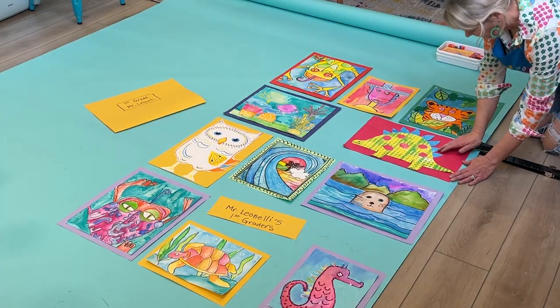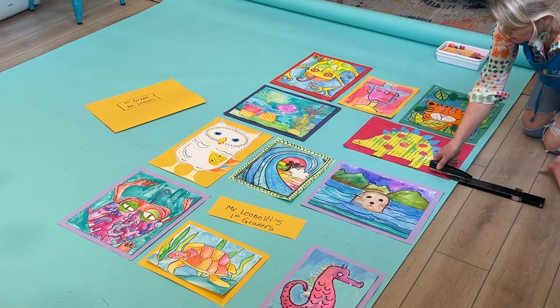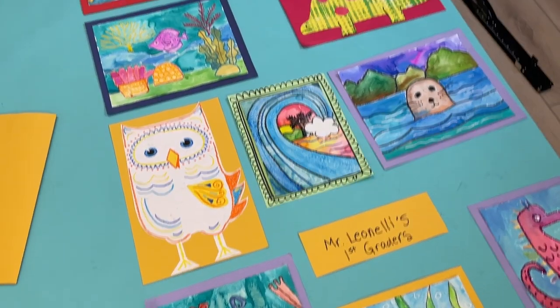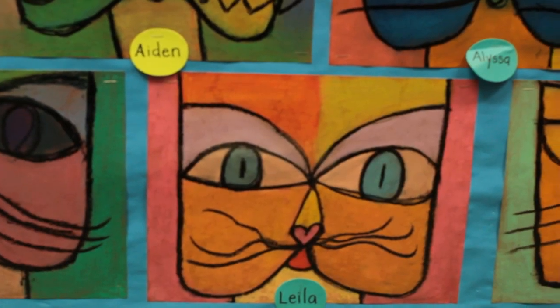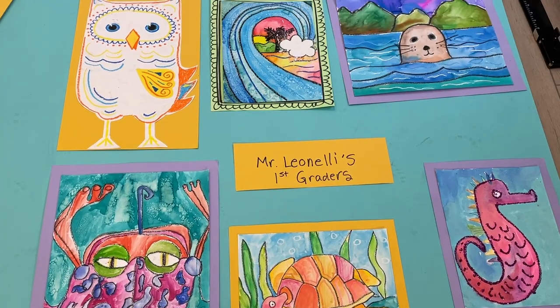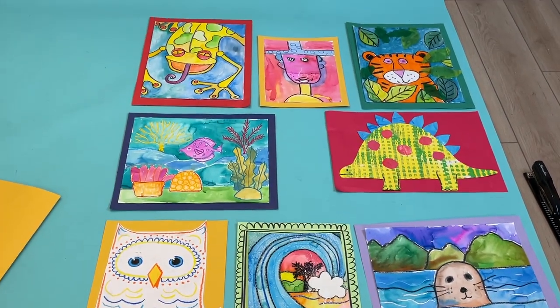Make sure the artwork is not too high or too low, because we don't want grandma crouching to see their grandchild's art. Add the classroom teacher's name and the grade level to each panel to help parents find their children's art and navigate around the art gallery. Keep all of the paper panels with the attached artwork on the floor until your team of paper panel hangers are ready to do their job.